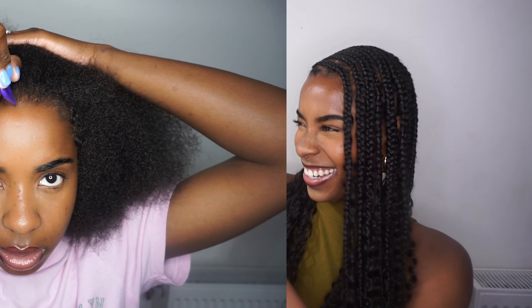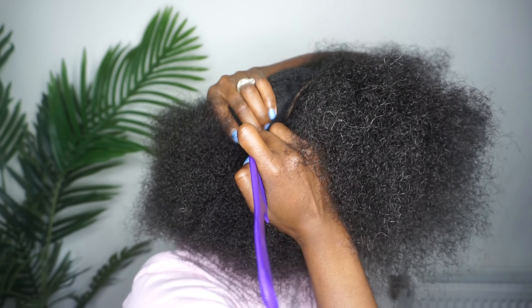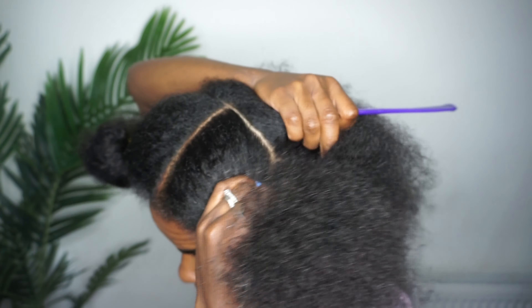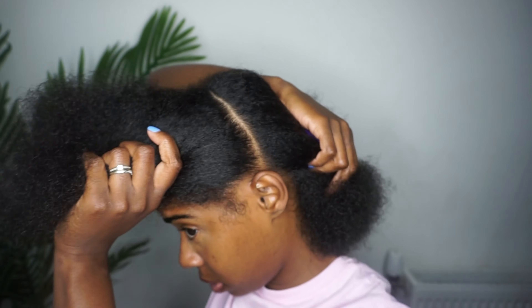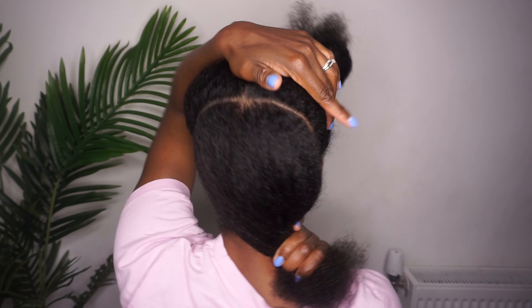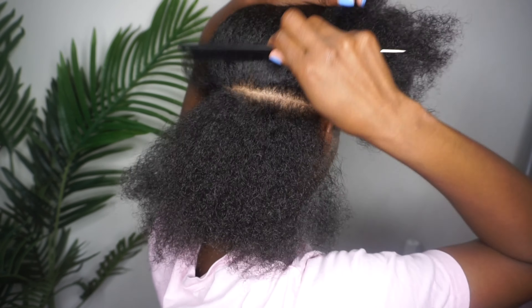We're going to start off by parting my hair in the middle from ear to ear. I do that by parting in the middle of my hair and then from the middle I part it down to each side of my ears, and that will give you a front section and a back section. The front will be where the braids will be and the back will be my knotless braids. At the back, I start parting my hair into five rows for the knotless braids.